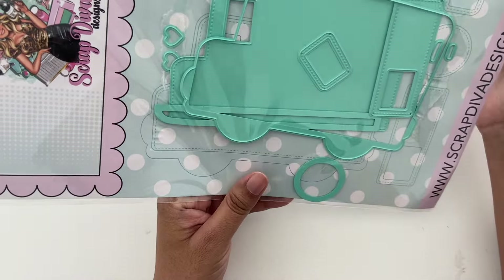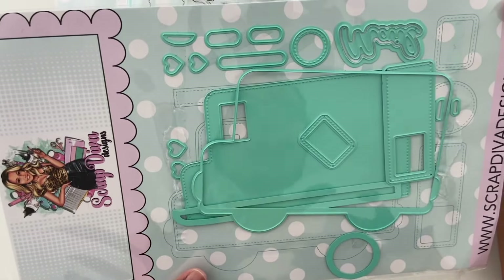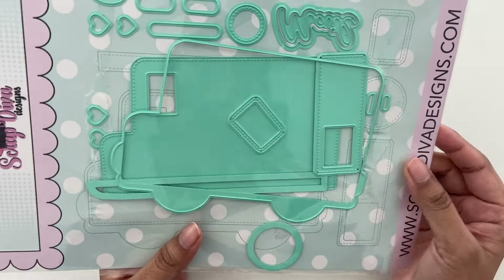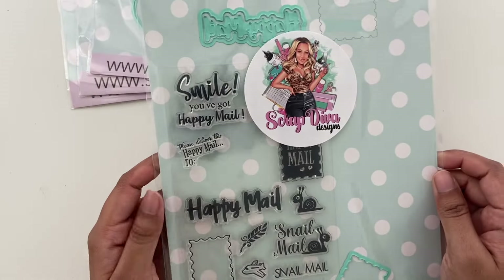This one is called mail truck mini album. This is kind of a larger die, but it does have a lot of small little details. It's a huge kind of truck and you can turn it into a mini album. We'll see what I make with that one — I haven't played with that one quite yet.